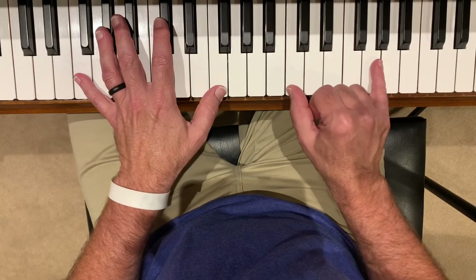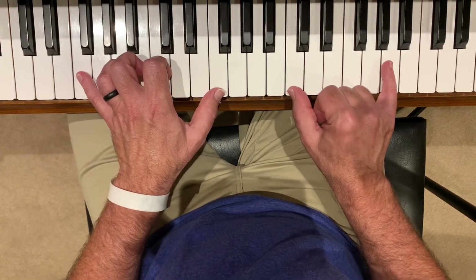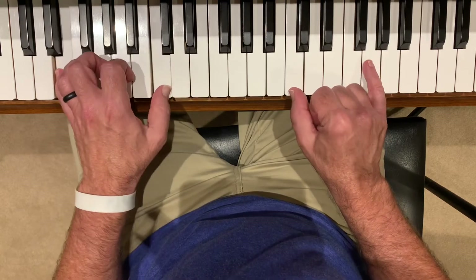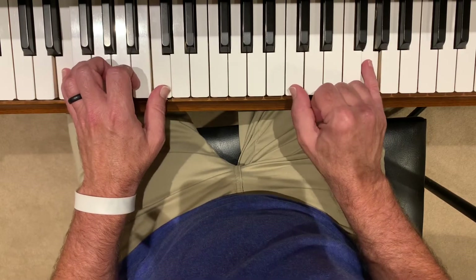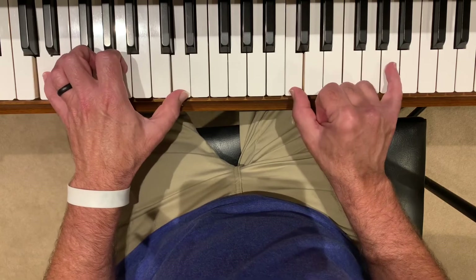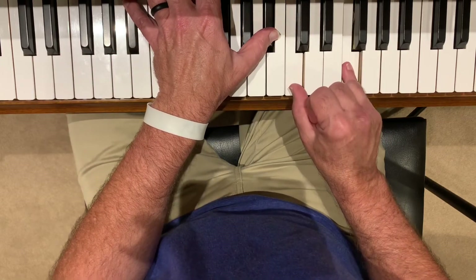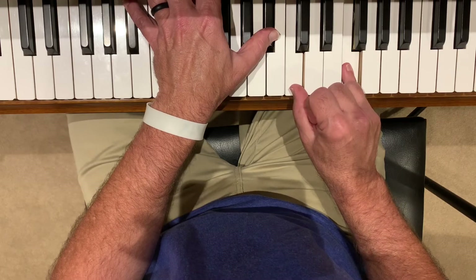I'm going to play that in context so it helps a little better to see. So it's like 1 and 2 and 3, 4, 1 and 2, 3, 4, 1 and 2 and 3 and 4 and 1. Then when it gets to the words 'Such an Awesome God,' we play — and it starts over.